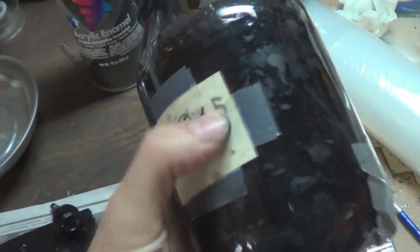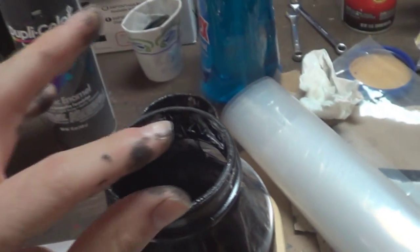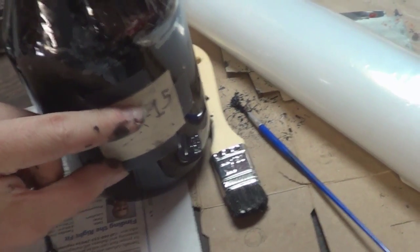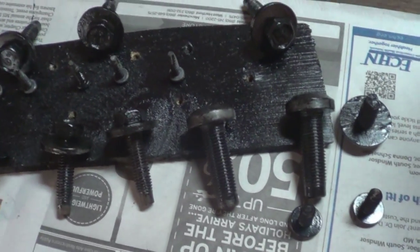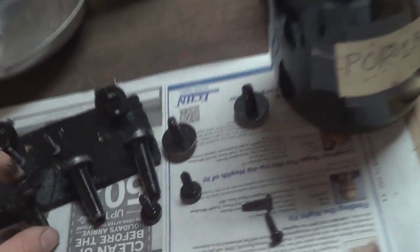Then I broke out my POR-15 jar from last summer. I had used most of the gallon and stored the rest with glad wrap and a tight seal. Over time it starts to form a thin hardening layer on top, and eventually that layer hardens all the way through. I ended up cutting through it with a knife and decided today was the day to use the rest up. I painted all the threading for my seat bolts, my taillight screws, and my fender flare screws with it. So I won't have to worry about those getting rusty anymore.